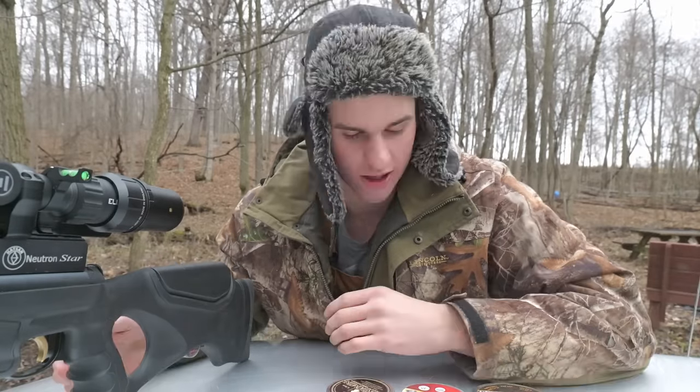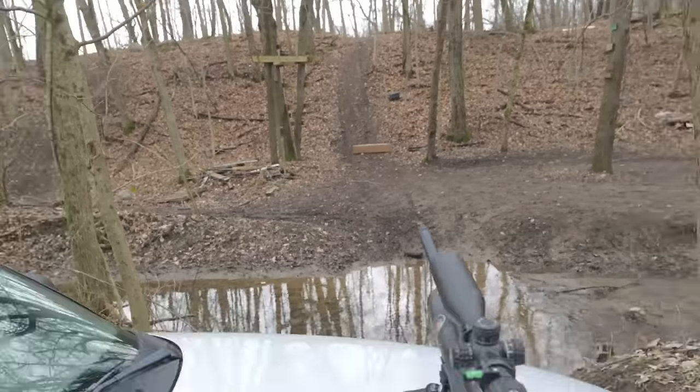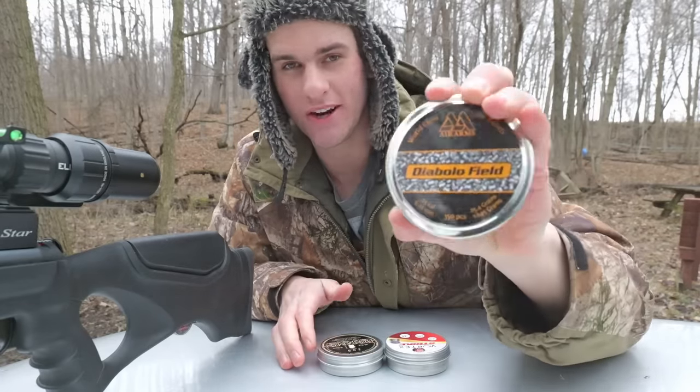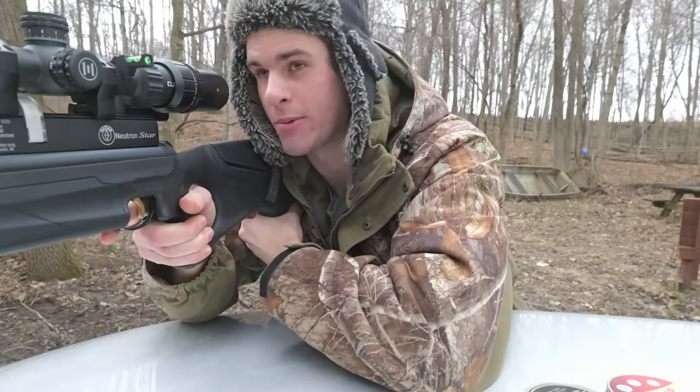It's time to test accuracy — this could determine whether I can even hunt with this gun or not. I've got three types of pellets, and a box set out 25 yards away. Whichever pellet does the best, we're going to be hunting with. First up is these Air Arms pellets — take five shots through the scope cam and see how they do.